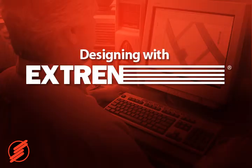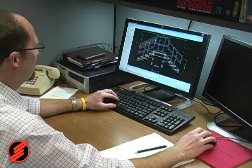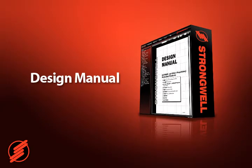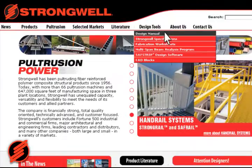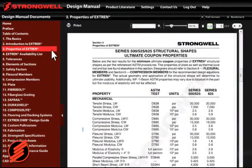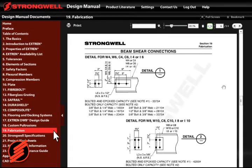When it comes to designing with Xtrend, Strongwell has registered professional structural engineers on staff to design or provide assistance upon request. Strongwell offers a design manual for engineers, conveniently located online at strongwell.com. The manual contains properties, load tables, equations, connection details, and specifications.